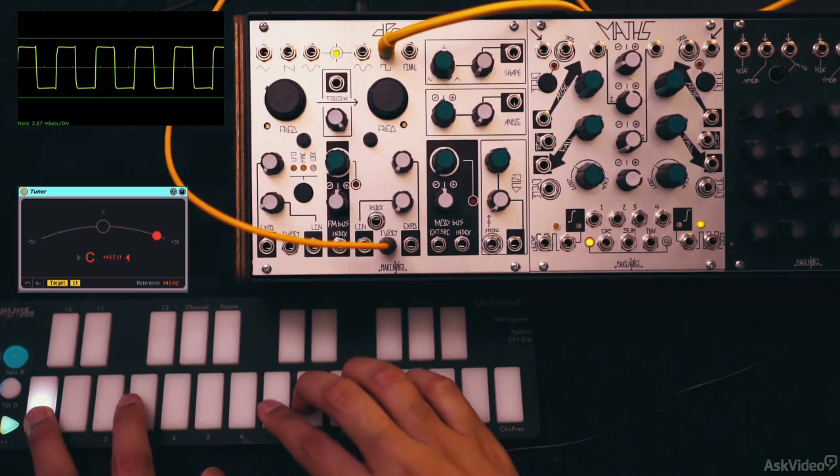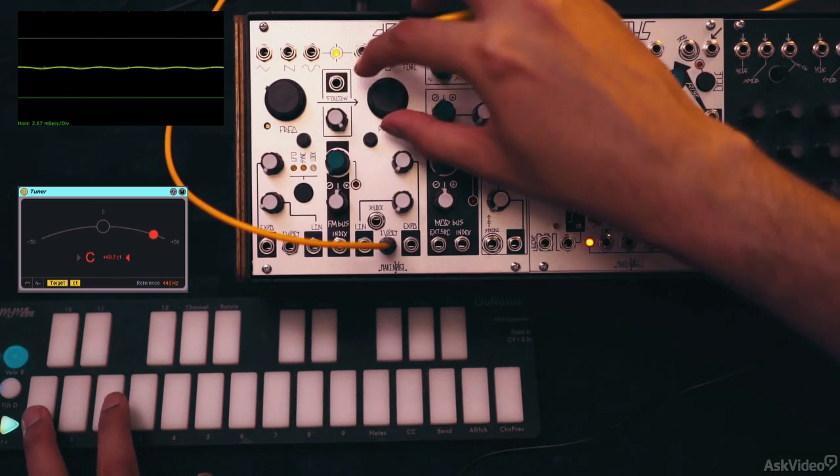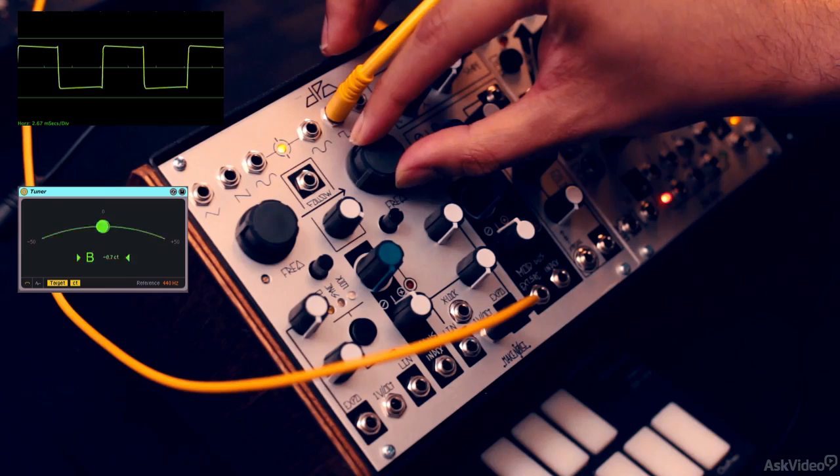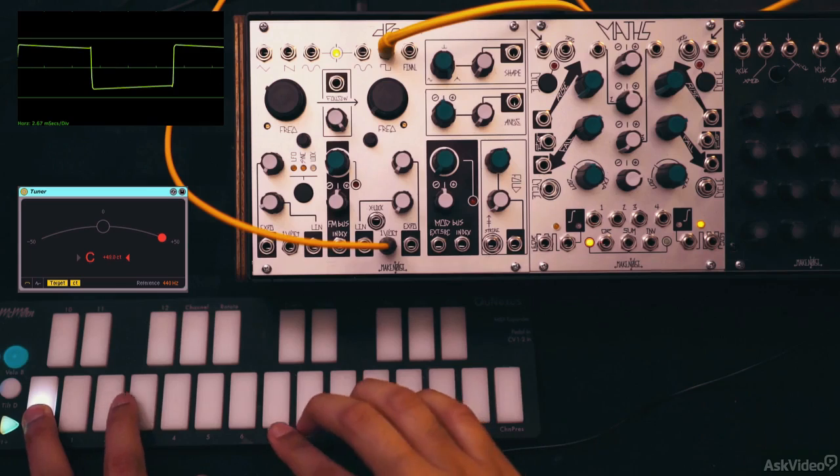Let's check out the next waveform out, which is the square out. Let's hear this an octave lower. Nice deep hollow sound, as you would expect from a square shape.